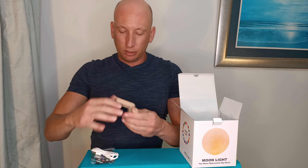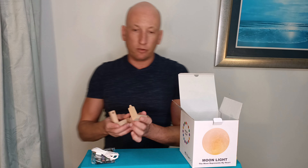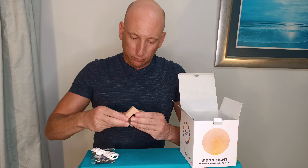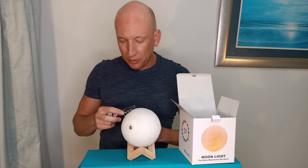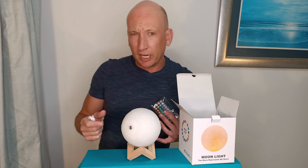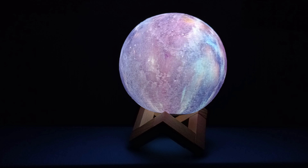You take the Moon Lamp and put this together like so — it's a little bit tricky to do, but just check the instruction booklet and it shows you how to do it. So there's a stand there and then the Moon Lamp goes on there. We're going to plug this in now. It takes a couple of hours to charge but the Moon Lamp then lasts for six to eight hours by itself, so it's great.